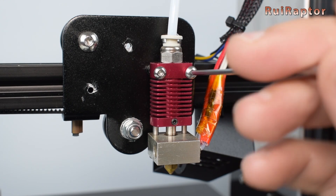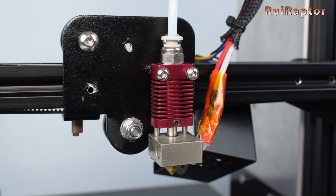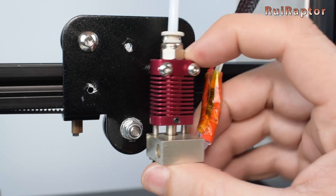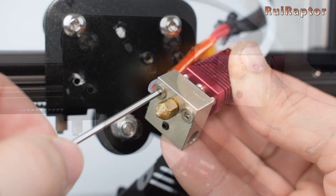Remove the two screws that secure the hotend to the X-axis carriage. In the heat block, you have the thermistor and the heater, which have very thin wires, so be very careful when handling these as well.